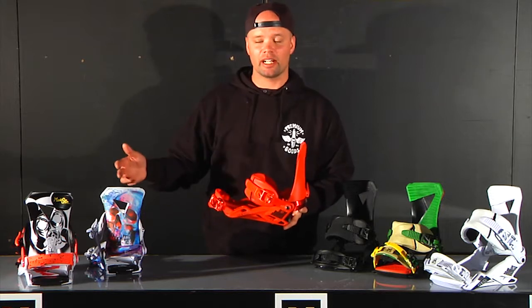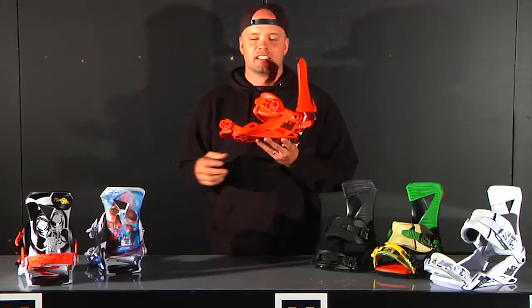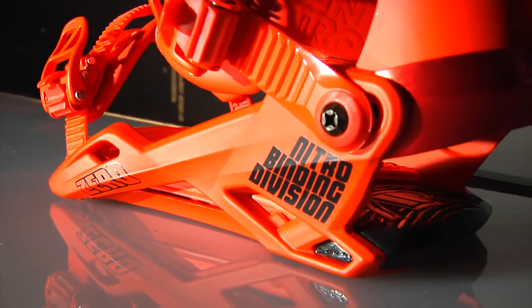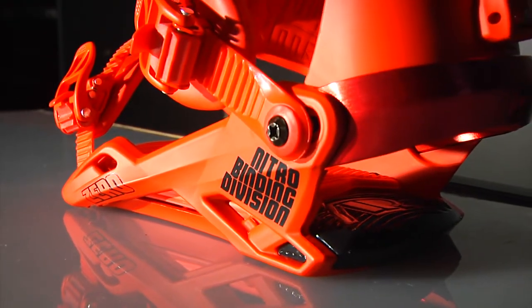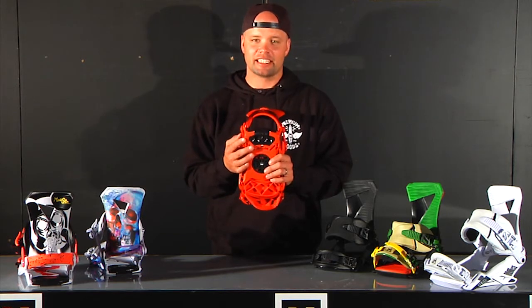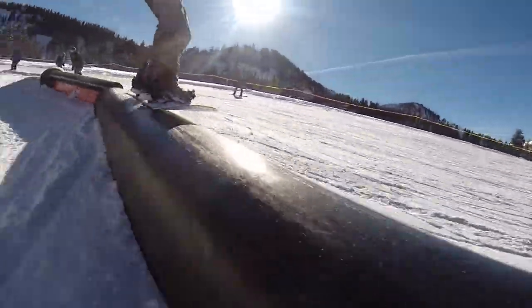We have an array of colorways and it's backed by park destroyers like Sam Taxwood and Brandon Hobush. The Zero has our stealth open air base plate, which is a two-piece base plate with adjustable heel cup. Very lightweight, very responsive, and it gives a great heel hold. The Zero base plate has an open piece right here which gives it a more flexible feel, a more skate-like feel, just perfect for park riding.